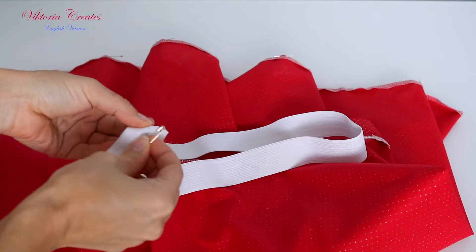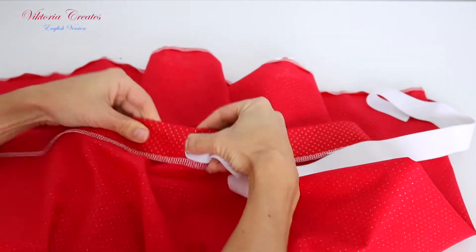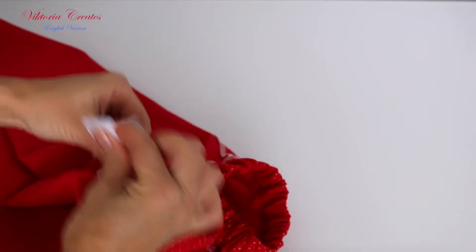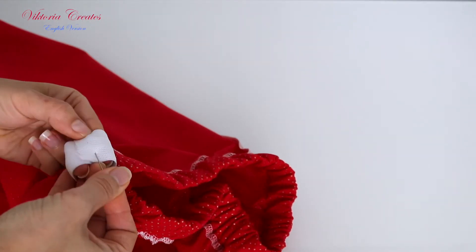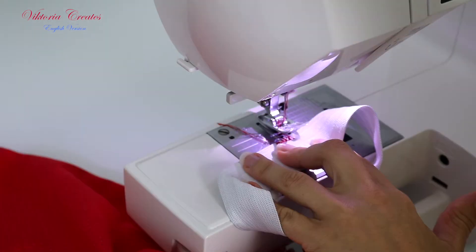We put the elastic tape inside the belt using a safety pin. Fold the elastic tape one layer to another, about maximum 2 cm or 0.79 inches. We sew it several times with a straight stitch and zigzag.